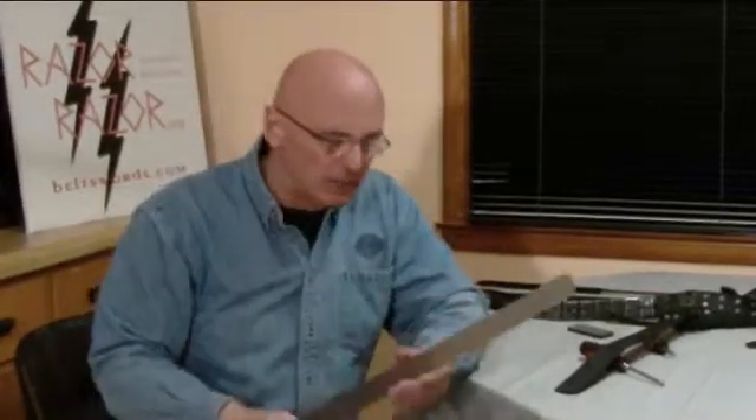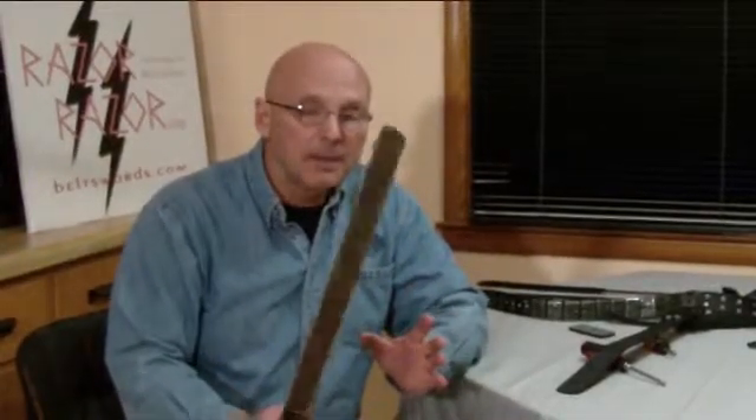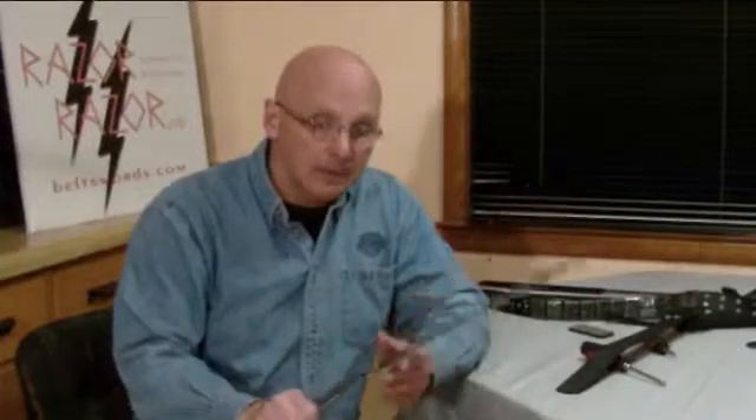Some people say, 'Gee, I don't want to go through that,' but believe me, it's well worth it. This is a very heavyweight blade. It can crush anything it contacts with. And in fact, like I said, the Eskrima people just love it.